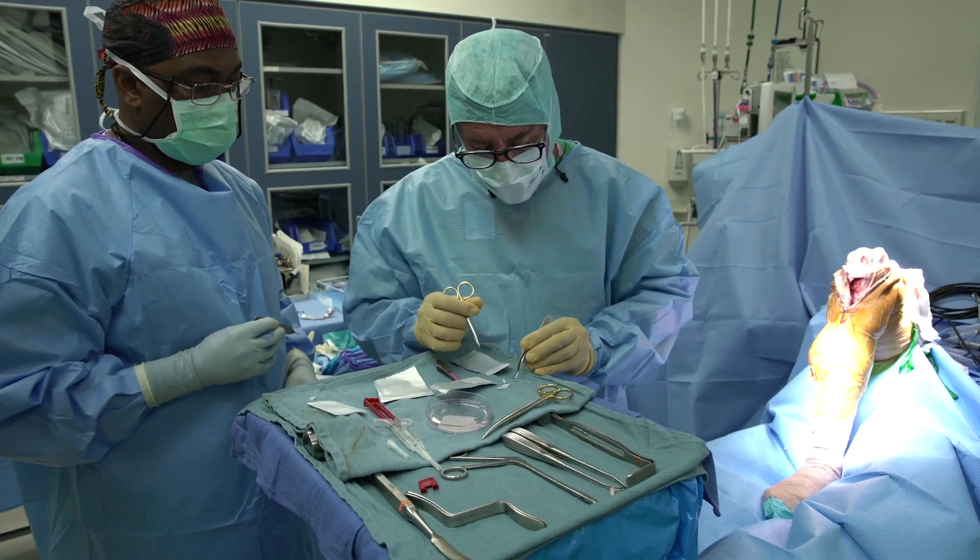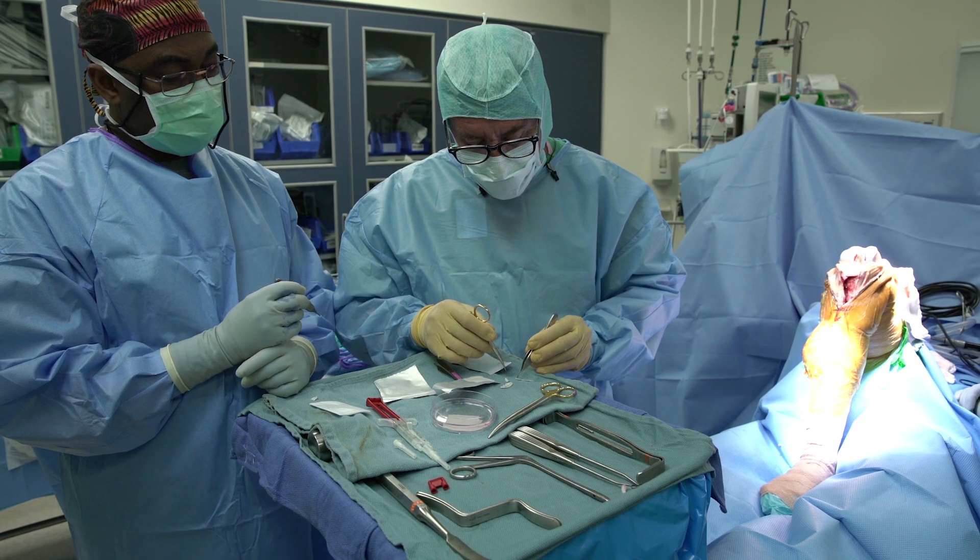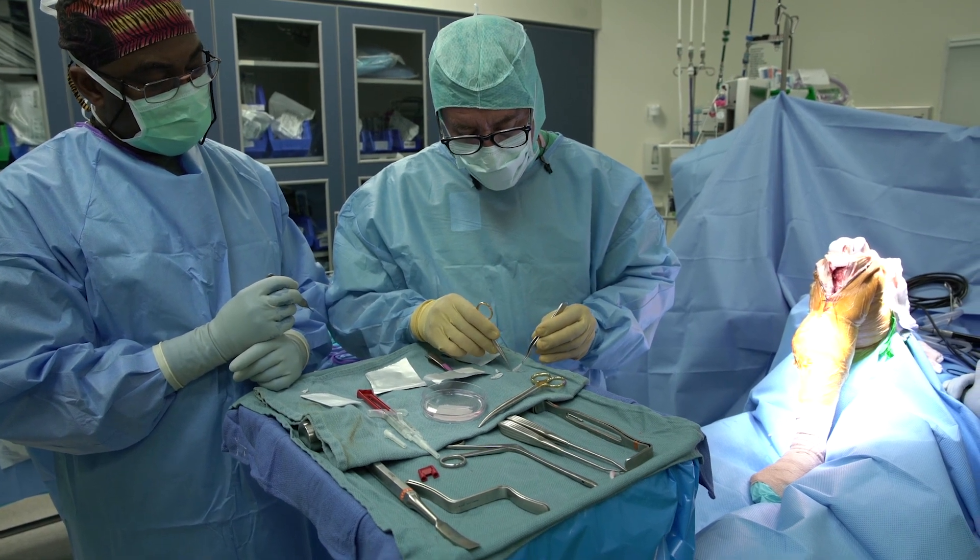For me, the go-to in the patellofemoral joint is autologous cultured chondrocytes with MACI. The other option would be a fresh matched osteoarticular allograft, but here you'd have to do bipolar transplants — patella and trochlea. And with a dysplastic trochlea, it's hard to put an inset dowel technique for the trochlea.